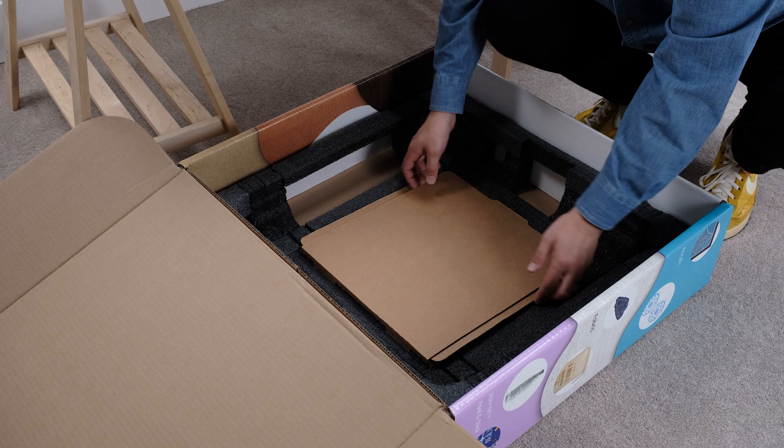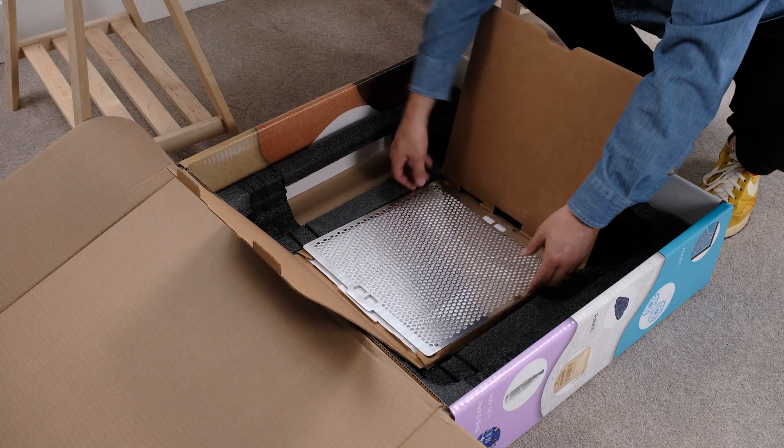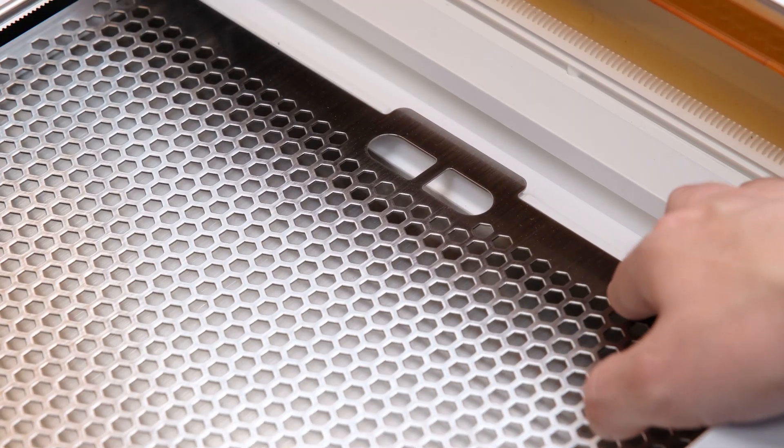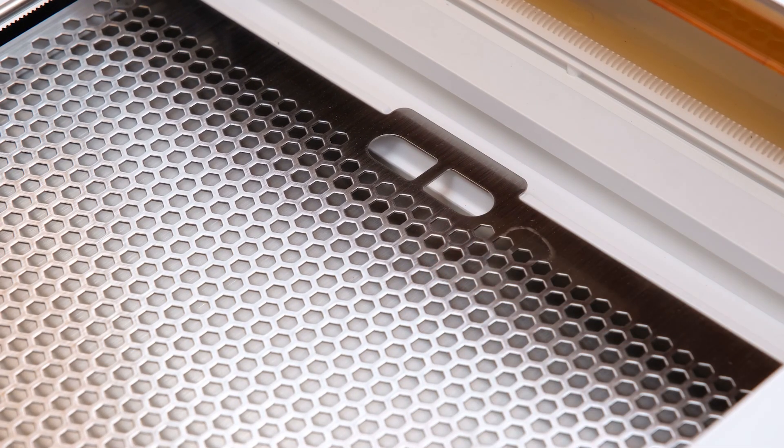Now remember that cardboard sleeve? Open it and take out the cutting tray and slide it into your Aura. There are two tabs on the left and right sides — they'll sit neatly into the slots on either side of your printer, and it should be a pretty snug fit.